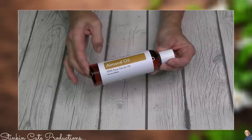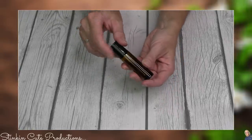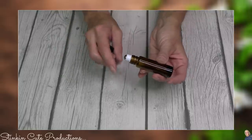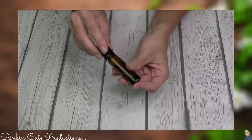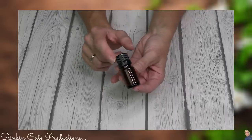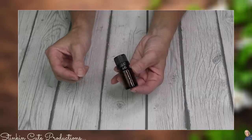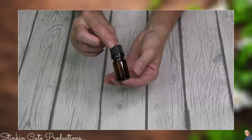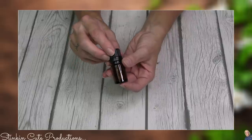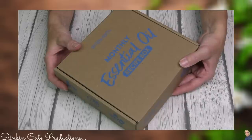You're also going to receive six glass roll-on bottles — each month you receive a roll-on recipe, one of my favorites. Simply Earth sends you six for the next six months. You'll also receive six smaller glass storage bottles, which I find useful for diffuser recipes — I can mix them up in advance and just pull out a pre-mixed recipe whenever I want to run my diffuser.